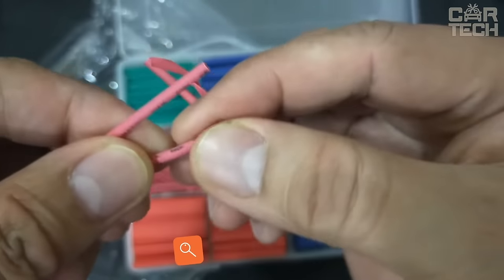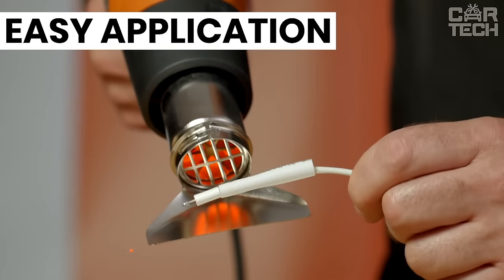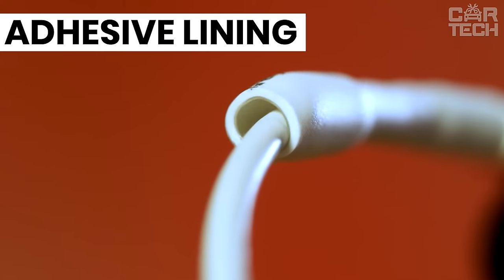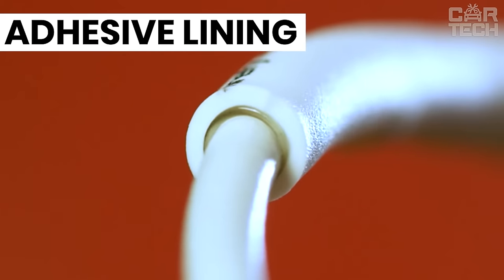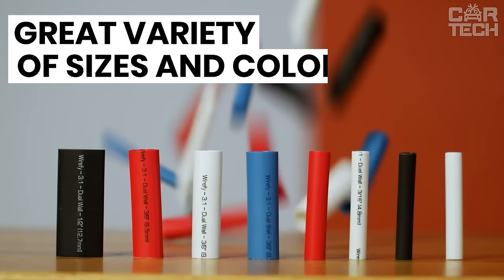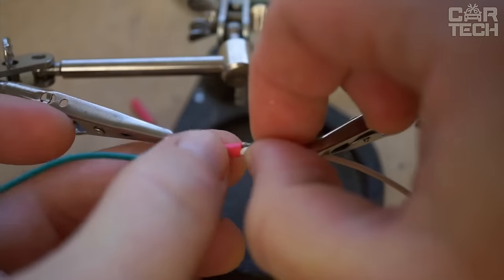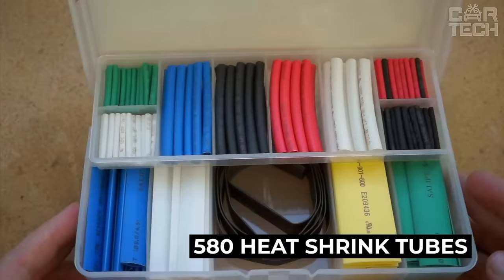The main area of application of heat shrink tubing is insulation of live wires. Excellent electrical insulation properties and ease of installation allow them to successfully replace conventional insulation tape. Manufacturers produce heat shrink tubing in various colors, allowing them to be used not only as insulation but also as color marking of various products. The set consists of 580 heat shrink tubes.